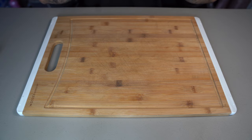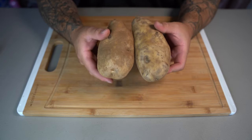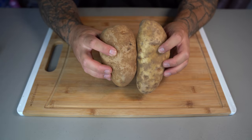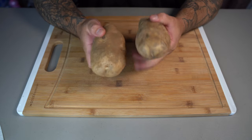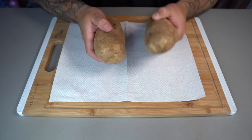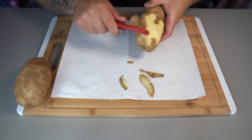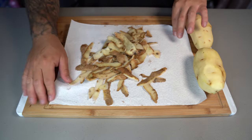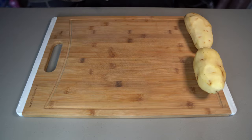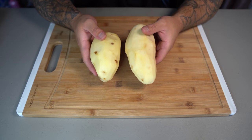You're gonna start out by getting some potatoes. I'm only using two because these are large russet potatoes, and two large russet potatoes will make a lot of chips. Go ahead and peel them — I'm putting a paper towel on my cutting board so it's easier to clean up. Just pick up the paper towel and throw away those shavings. Once you're done peeling, give them a rinse to wash off any excess dirt.